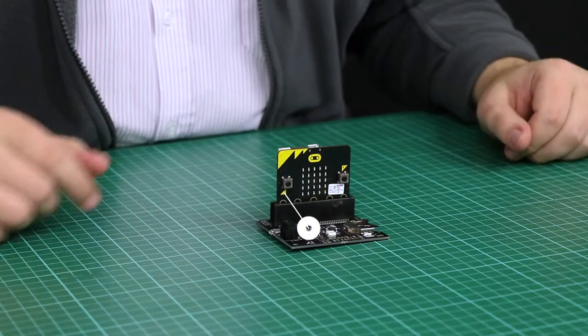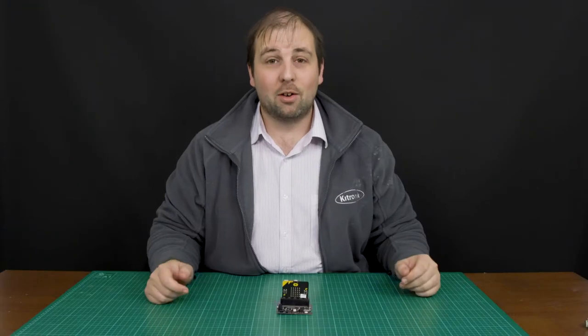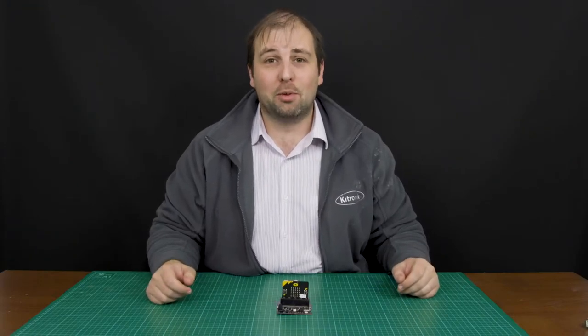Add real-time clock capabilities to your BBC micro:bit with this Kitronic RTC board. You can create clocks or add time functionalities to your projects.